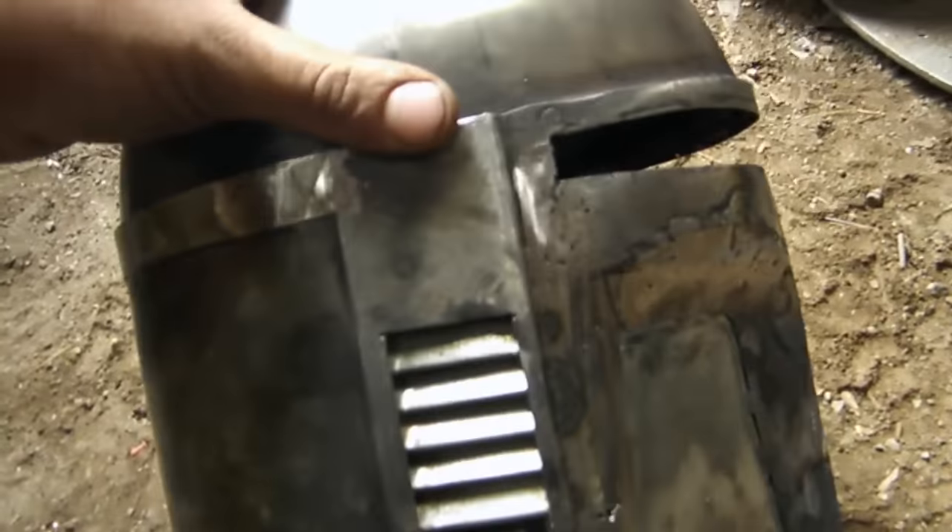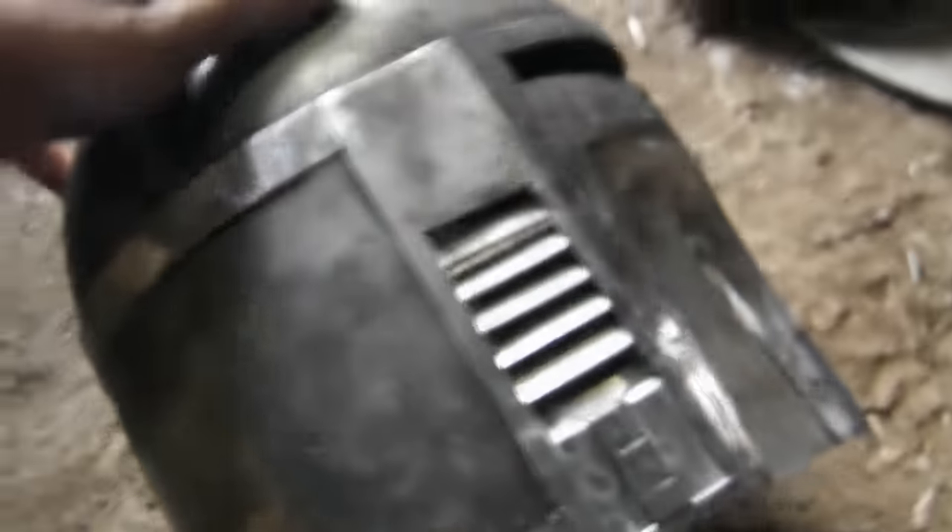This is Ben Lo's Jastramaril helmet. It's mostly complete except for the range finder and the other ear cap top. I'm just waiting on the parts from the Boba Maker.